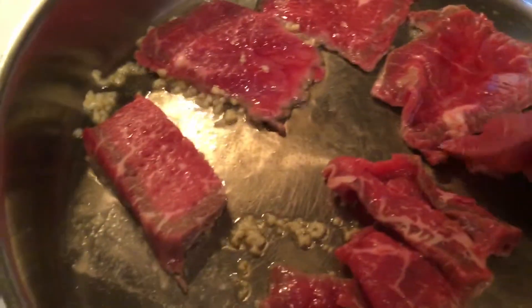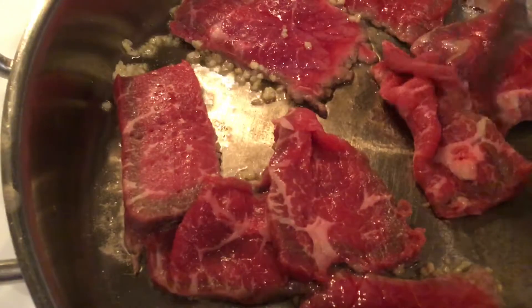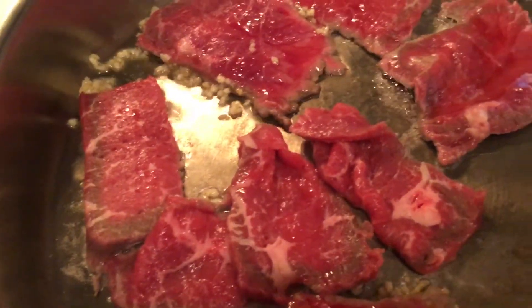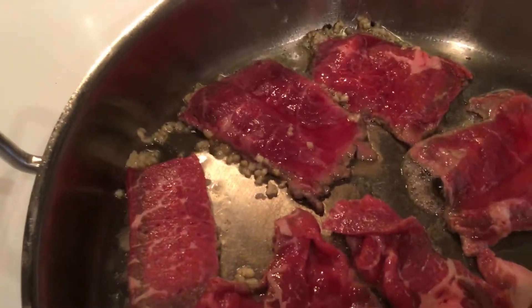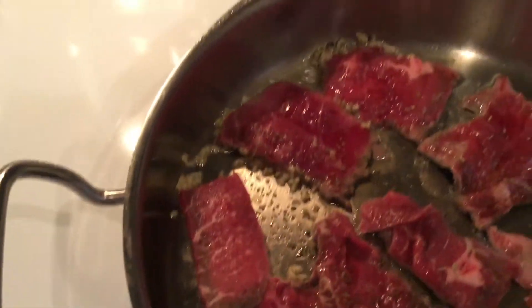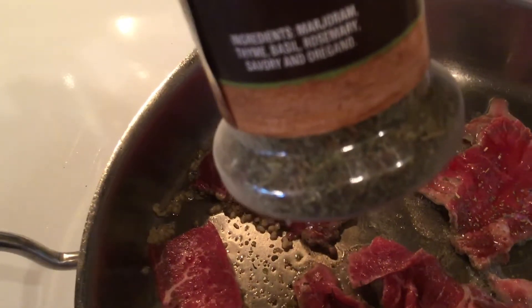I'm going to sprinkle it with some Italian seasoning. I've found that dollar stores have great seasonings — pretty inexpensive and very fresh. I used to own a kitchen store so I know the smell of fresh spices. This is cold cuisine Italian seasoning — it has marjoram, thyme, basil, rosemary, savory, and oregano. It beats trying to measure out each one of those separately, so I just sprinkle it here.